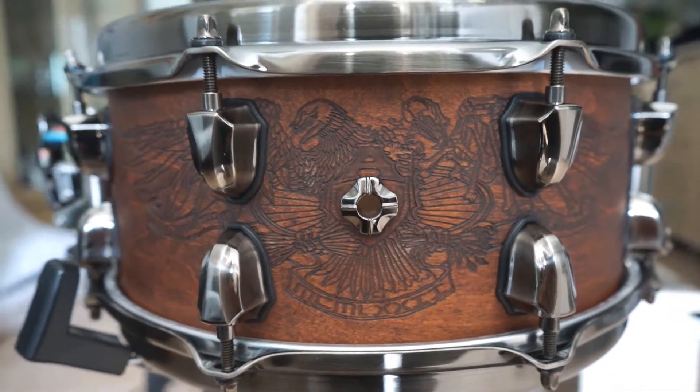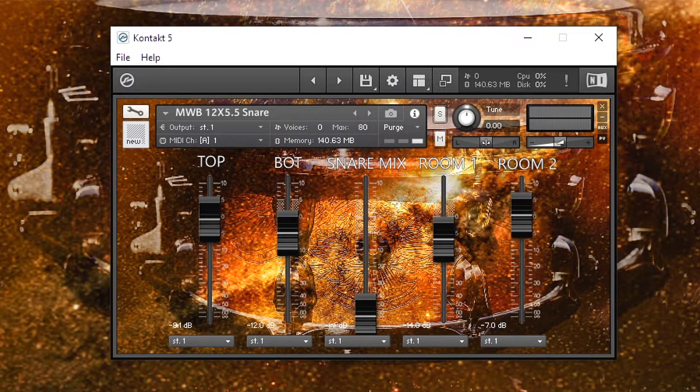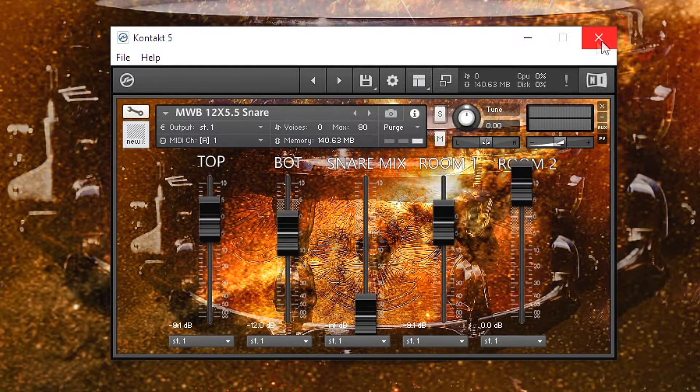This one is the Mapex Warbird snare drum. You have five outputs inside with snare top, snare bottom, a snare mix with my personal processing on it, and you can put the fader down if you want to process the snare your own way. And finally, two different room sounds. The first room is bright with a short ambience and room 2 is warm with a long sustain. Combine them together and you're gonna have your personal drum sound.